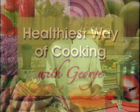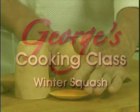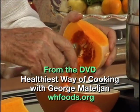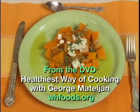Hi, I'm George Martellian. Welcome to my Healthiest Way of Cooking class. Today, I'm going to show you the best way of making winter squash taste good while saving and helping promote vitamins, minerals, and antioxidants.